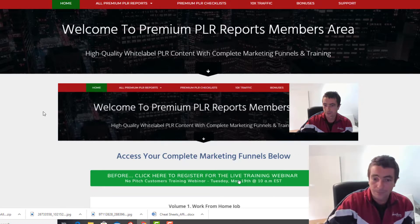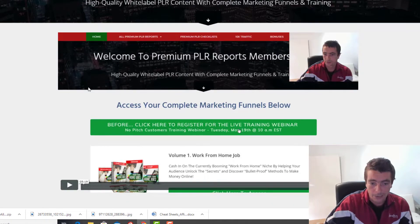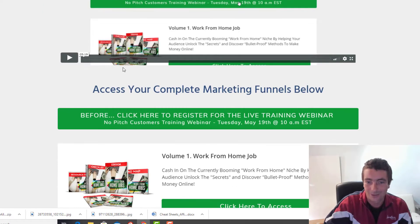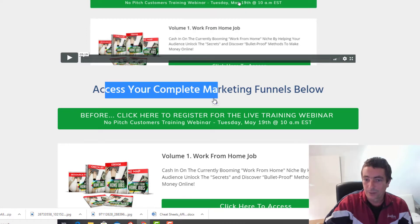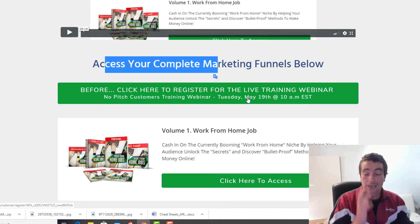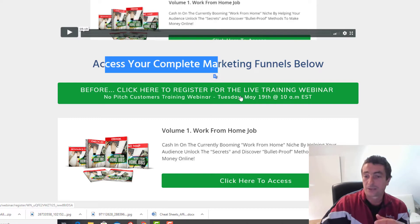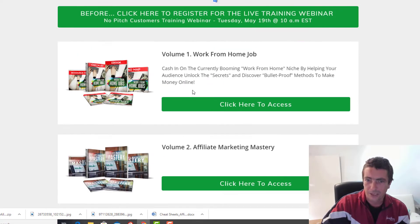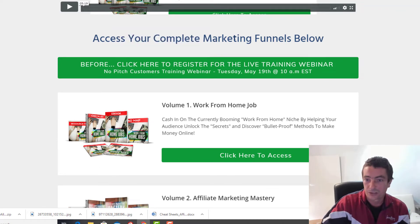Quick overview of the membership area to show you what is included. We've got a welcome video which basically talks about what I'm going to cover now. Anyone that joins will get access to a live training webinar next Tuesday on May the 19th, where I'm going to be showing you live how to set up funnels, how to drive traffic, how to set up upsells — everything like that. It's all covered in the training as well, but I want to do a live webinar to answer any questions you have.